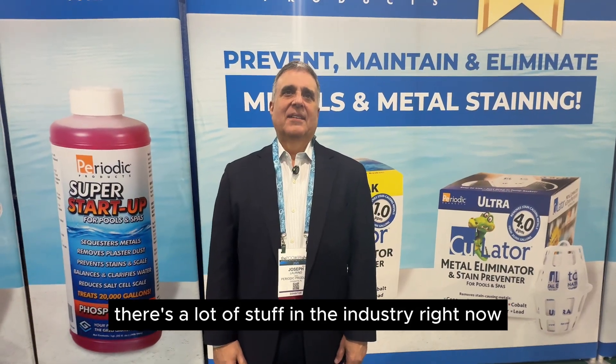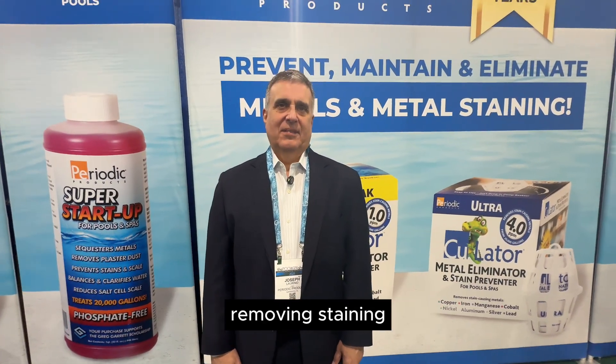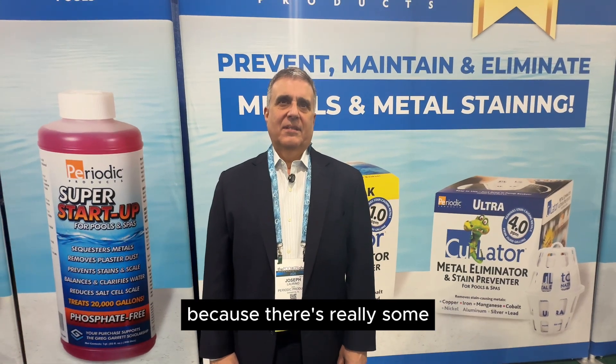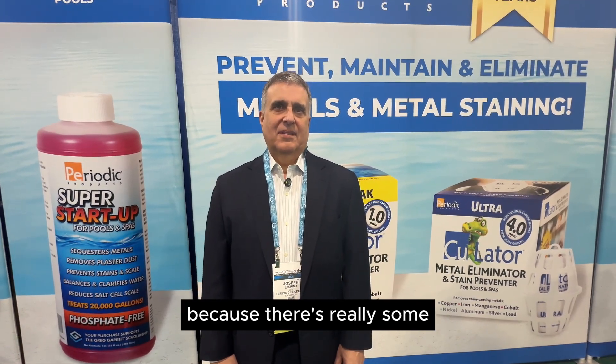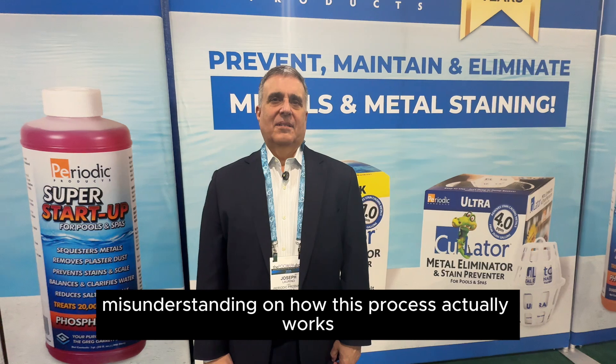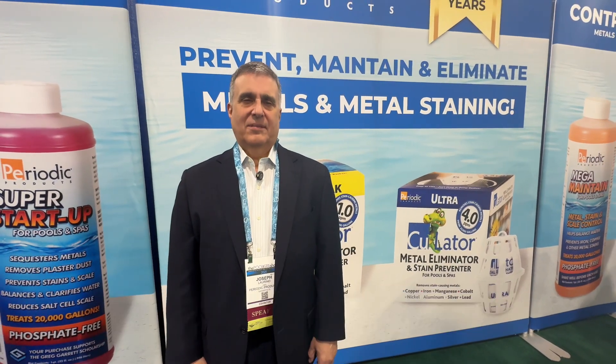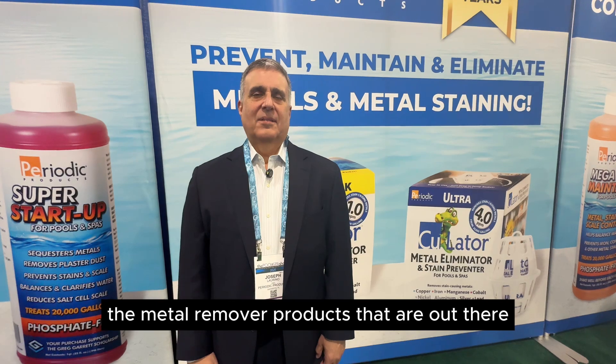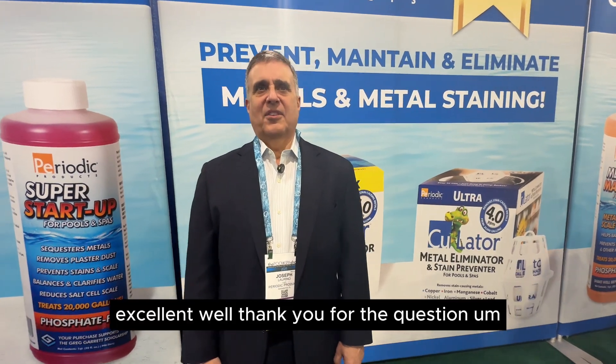There's a lot of stuff in the industry right now talking about removing metals, removing staining. I'd like to ask you to clarify some of these points because there's really some misunderstanding on how this process actually works as far as the metal remover products that are out there. Well, thank you for the question.